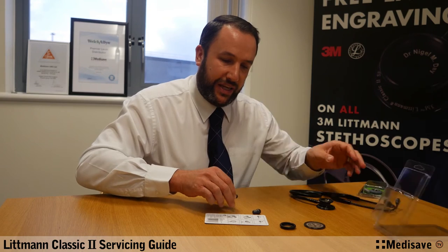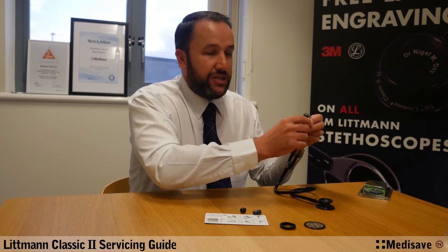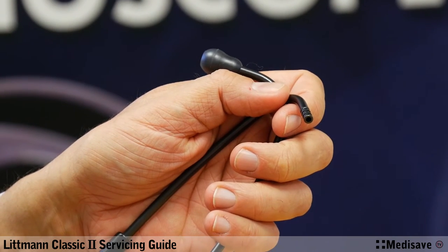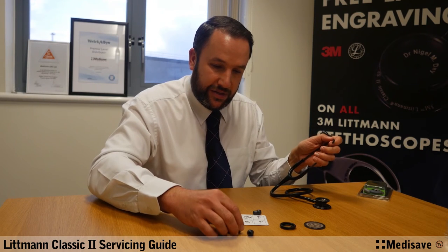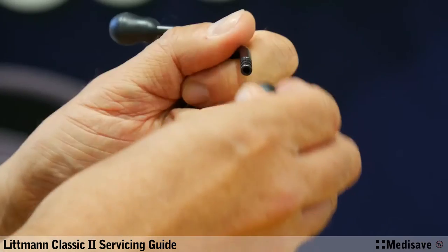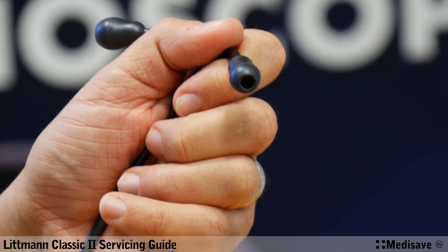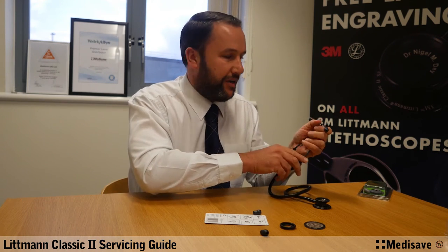These are the smaller soft sealing ear tips. Very simple to change these over — there are just three ridges on the inside of the ear piece here. If you just take a look on the outside, that's the larger ear tip there, and there's the smaller one beside it. So you can see there is a reasonable difference in size, and it's personal preference as to which one you'd actually want to go for. I'll push this one into place — very simply, three clips and that's it. It's in place. It can move around front to back, so if you're moving your tubing it will give way a little bit, but it's a very good seal on those.